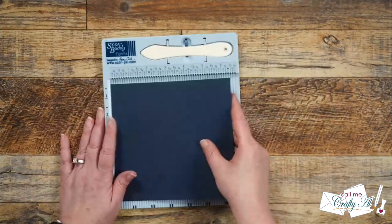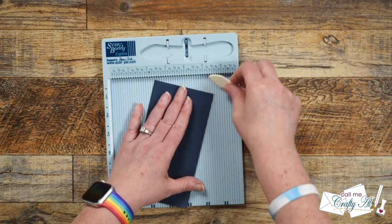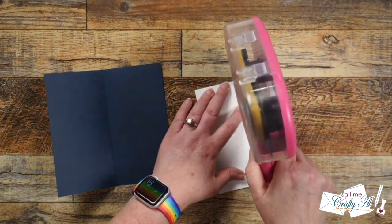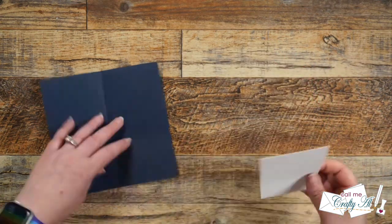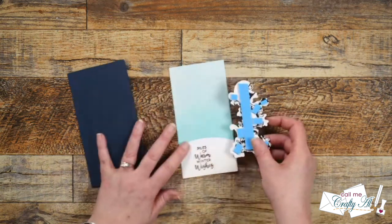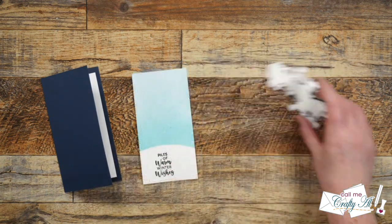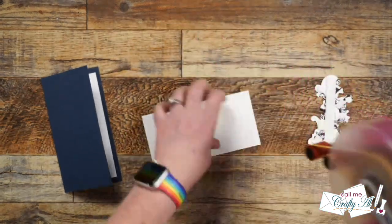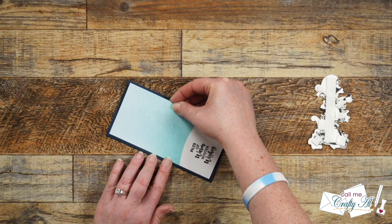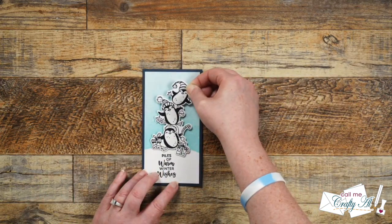For my card base I cut a piece of navy cardstock at six and a half by six and a quarter, and scored it along the six and a half inch side at three and a quarter. I used my bone folder to get a nice crisp fold. Because it's dark cardstock and hard to read a personal message inside, I cut a scrap of white cardstock to two and three quarters by five and three quarters and placed that flat on the inside. I added foam tape to the back of the penguins off camera, then remembered to place the ink-blended piece down first — centered to create a nice navy border — before pressing the penguin focal point in place. I finished with a little bling: some gems from Spellbinders.